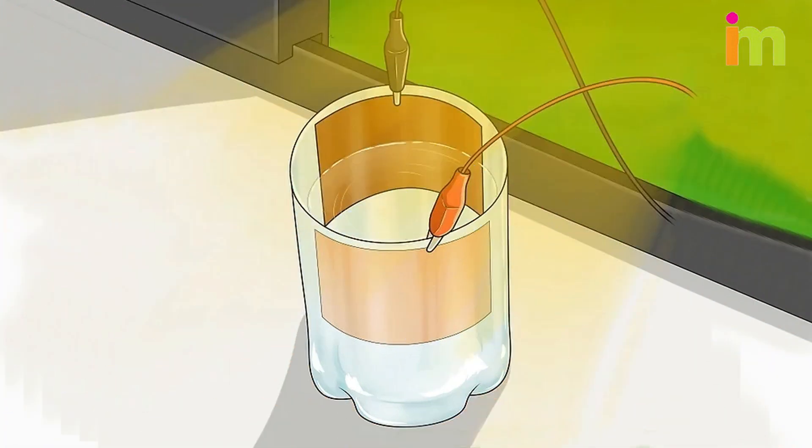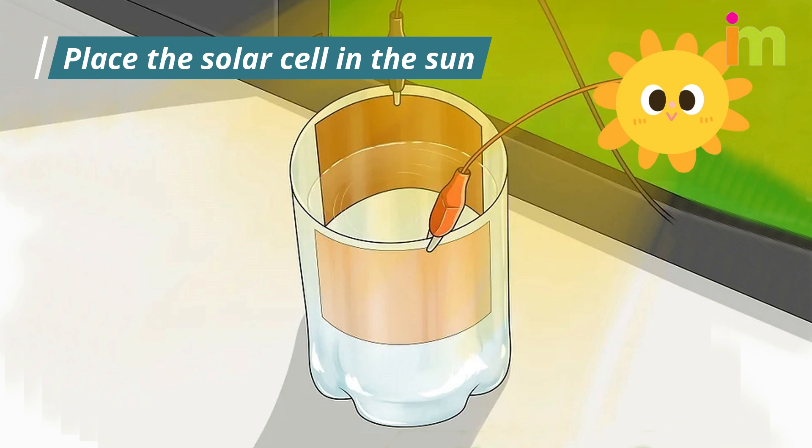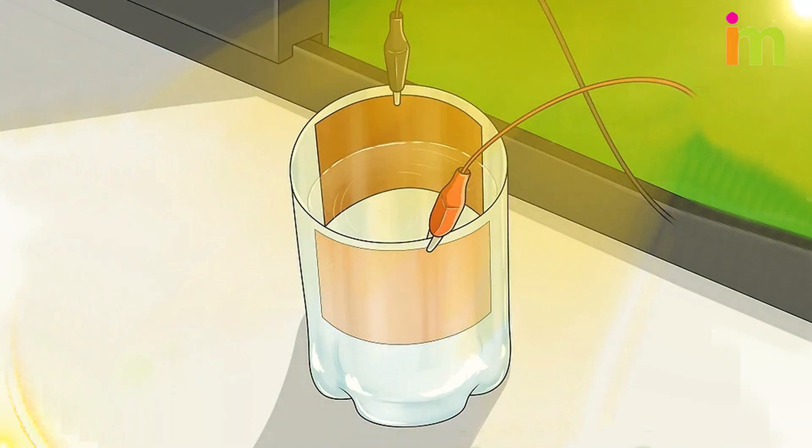Place the solar cell in the sun. When the sun hits the cuprous oxide layer, it causes electrons to be released. The cuprous oxide is not conductive, but the electrons are able to move through the salt water to the conductive copper plate. This plate transfers the electrons to the wires.